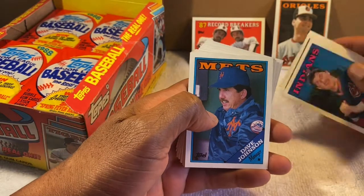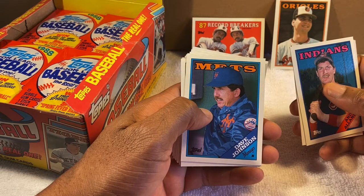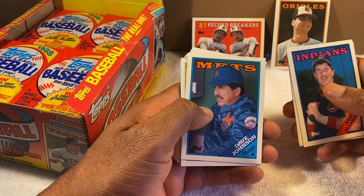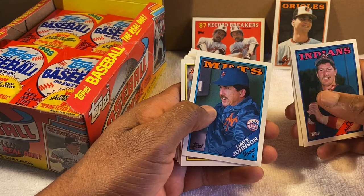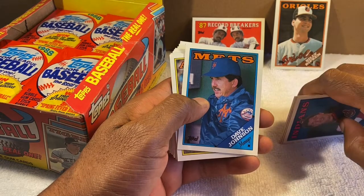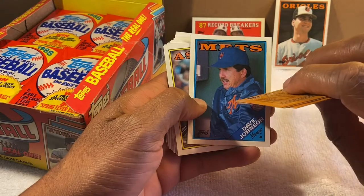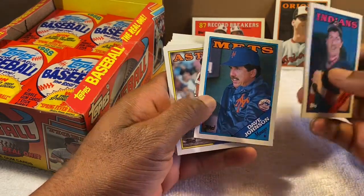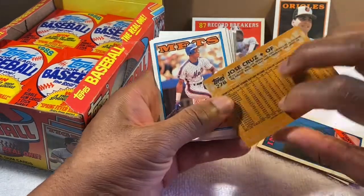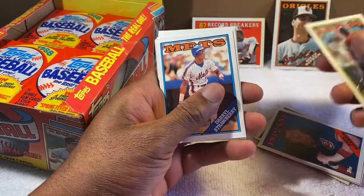Dave Johnson — he was an original Orioles second baseman in the '60s, then became manager. Most famous for the Mets, but he also managed the Orioles. Actually had one of our better seasons in '97 — went wire to wire in first place from the first game of the season to the last. Lost in the playoffs — I believe to the Cleveland Indians — and then was named Manager of the Year and fired the same day by Peter Angelos.